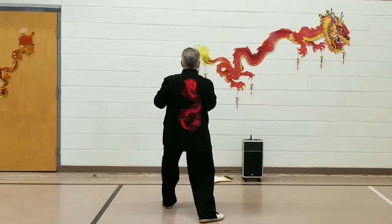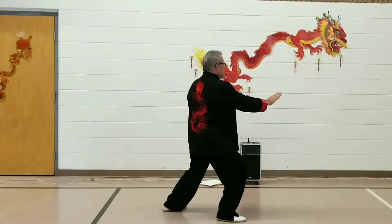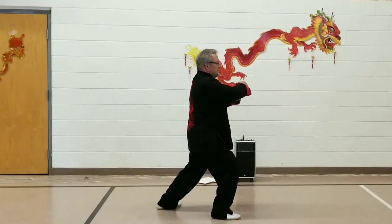Bring the right toe into the left heel. Take a 90-degree step to the east for Grasp Bird's Tail Right: Ward Off, Roll Back, Press, and Push.